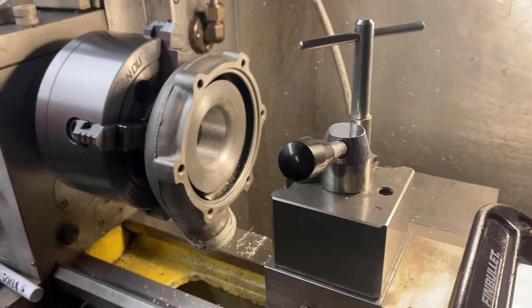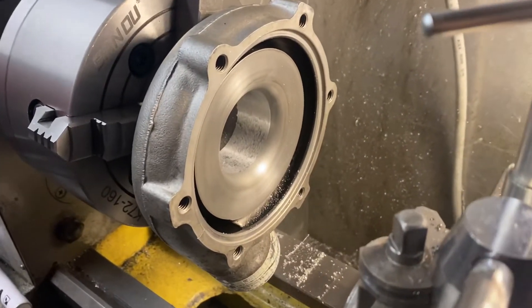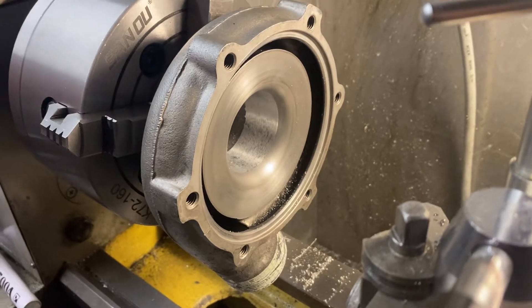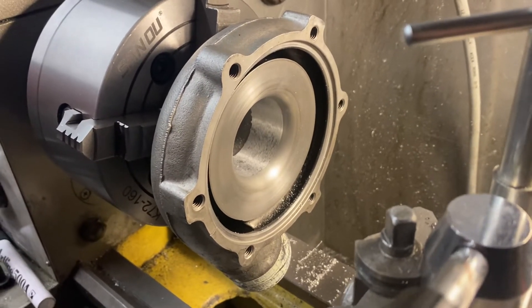Hello YouTube from the TurboCave. I have here a Garrett T3 housing — I believe it's from Cosford or something — and it's for a friend.